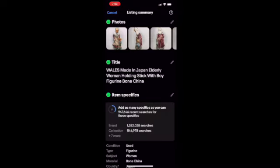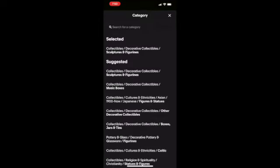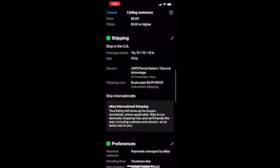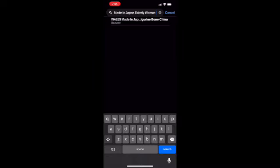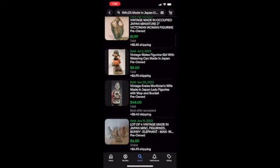Maybe if I edit it and change the category or do something different, maybe it would actually resell. I have it in collectibles and figurines, but it's made in Japan, so there is a section for Japanese figures and statues. I think maybe I'll select that one instead. And then maybe if I go in and edit the title — if the title isn't correct, people can't find it. But unfortunately that really isn't the case either; it doesn't seem to sell even with a different title. So that confirms my decision to put it in the yard sale.